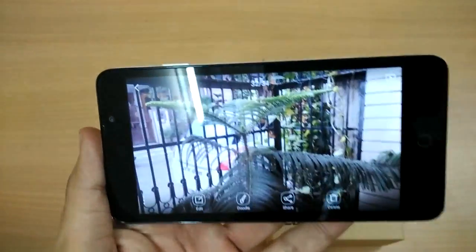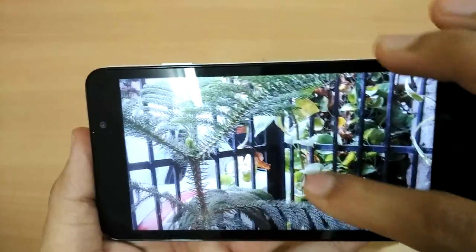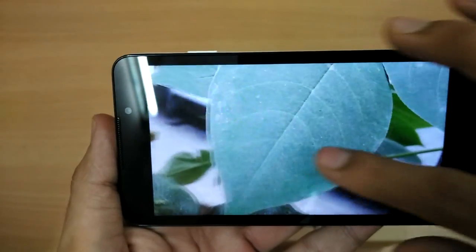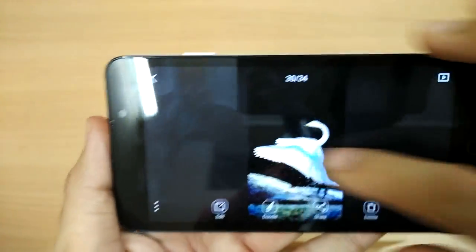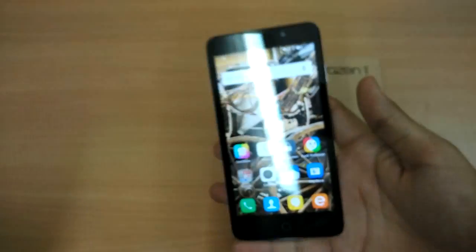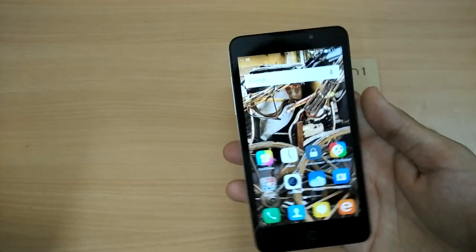The rear camera also does a fine job — the image has come out pretty well, colors are nice, and look at the amount of detail. Overall it's a really splendid camera for this budget segment. The 5-megapixel front camera is really impressive.